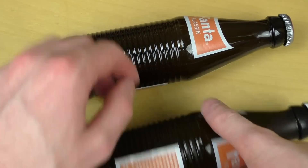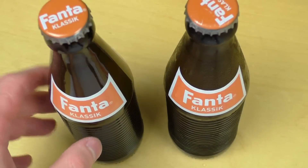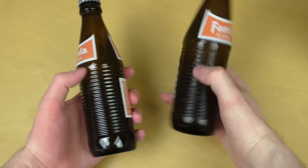Junkfoodtaster.com, and here we go. Here comes the Retro Fanta, and yeah, the bottles are very interesting.